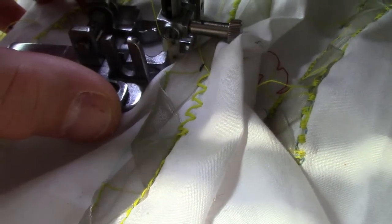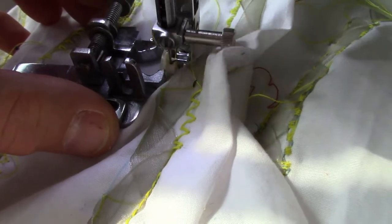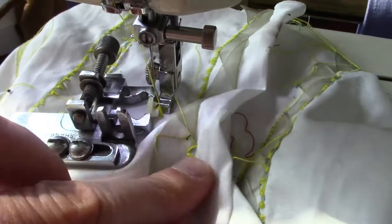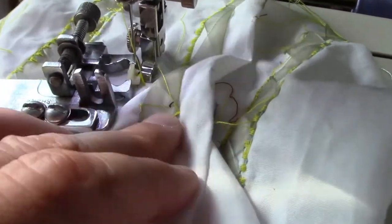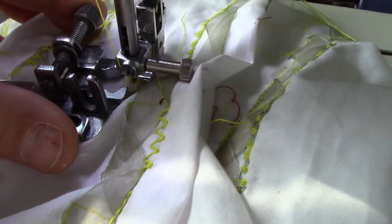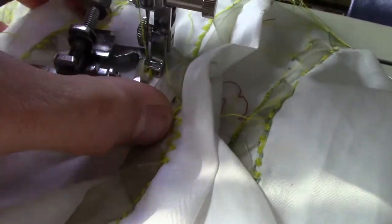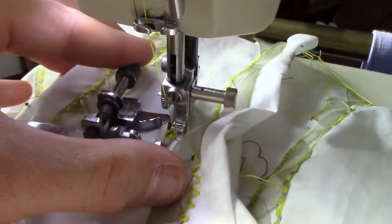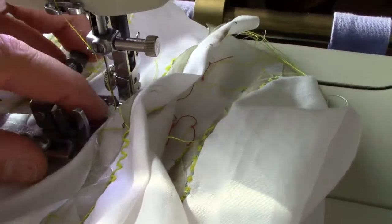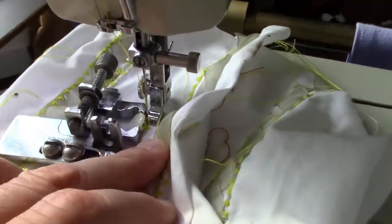So what you can see is I've — and now it's done enough that I can just release it and secure the stitches. That works really well.